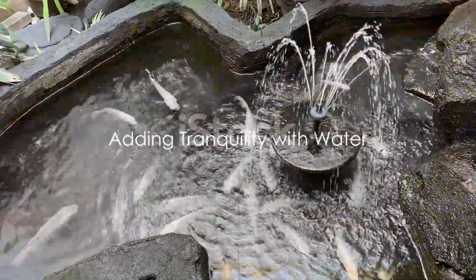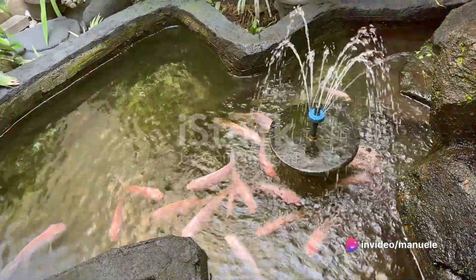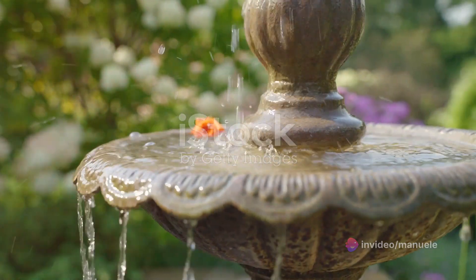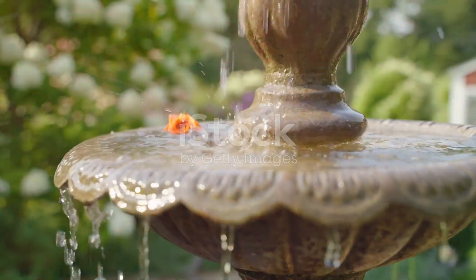Don't forget about water. A water feature — be it a pond, a fountain, or a bird bath — adds a sense of tranquility to any garden. It's not just about the calming sound of water; it also attracts wildlife, adding another dimension to your garden oasis.